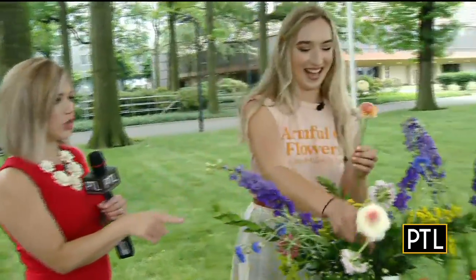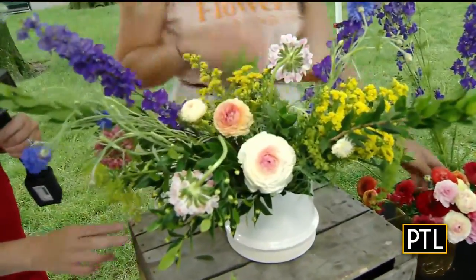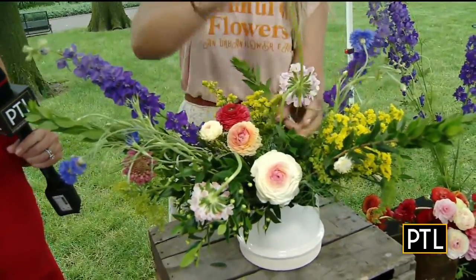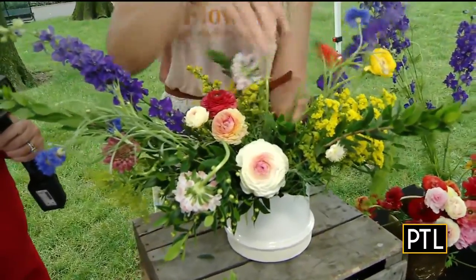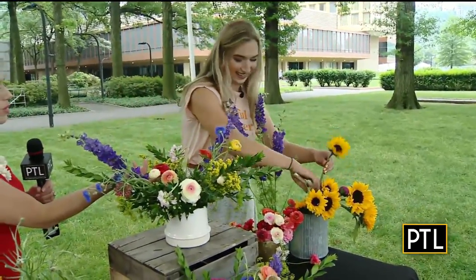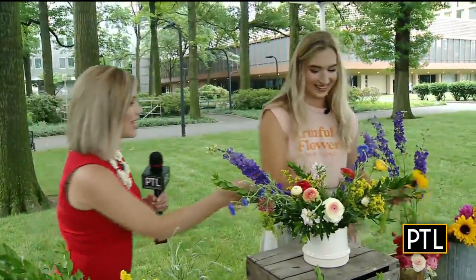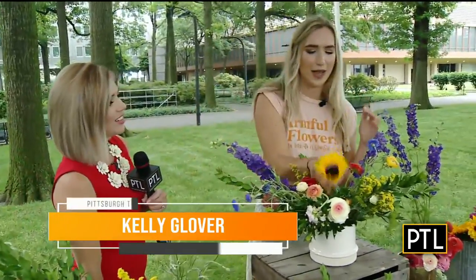These are called ranunculus — we actually harvest them right from our farm. They have these gorgeous pops of color and they really start pulling the arrangement together. You can see all the beautiful colors coming together. You can use cosmos, zinnias, black-eyed Susans — anything from your garden as a substitute. There are so many different colors and textures, and there's no right or wrong way with flowers. You can find anything in your backyard.